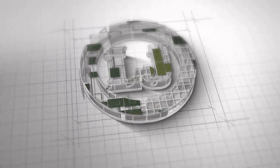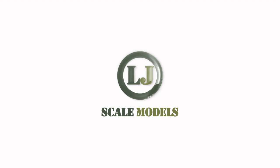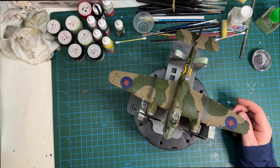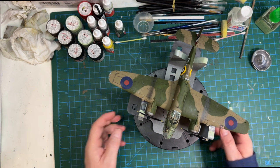Hi guys, welcome back to the channel and welcome to Part 3 of the Airfix 1/72 scale Bristol Beaufort Mark 1 - the final reveal! On a side note, I'll be in Telford on Saturday and Sunday, come and say hello. Let's jump into it, get over the desk and see what we've done.